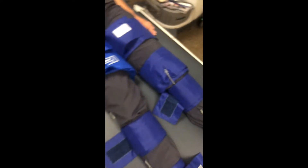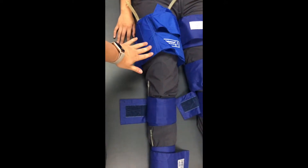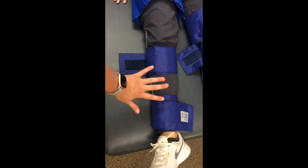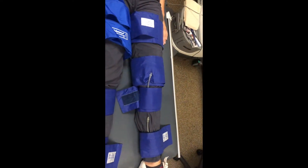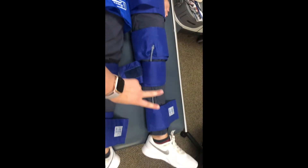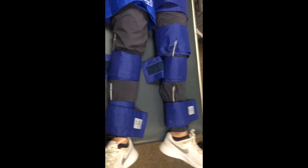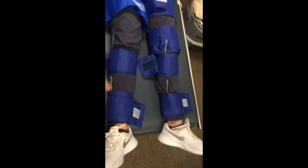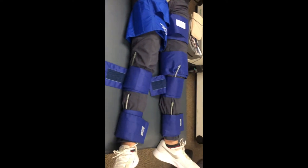You can take the pressures through the three-cuff method, which uses a 17-centimeter cuff on the thigh and then two smaller 10-centimeter cuffs on the lower leg. Or you can do the four-cuff method, which includes two thigh cuffs at 12 centimeters and two 10-centimeter cuffs on the lower leg. Additionally, you can do toe and ankle cuffs as well, though those are optional.